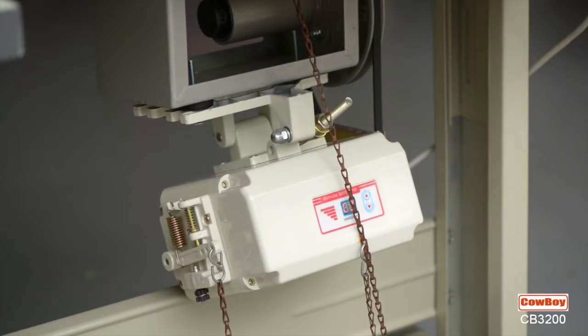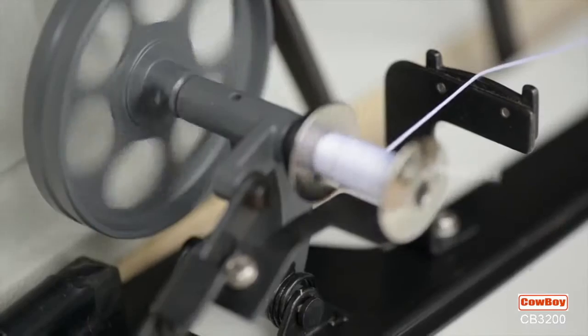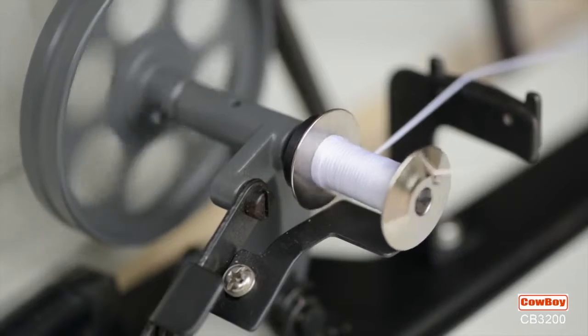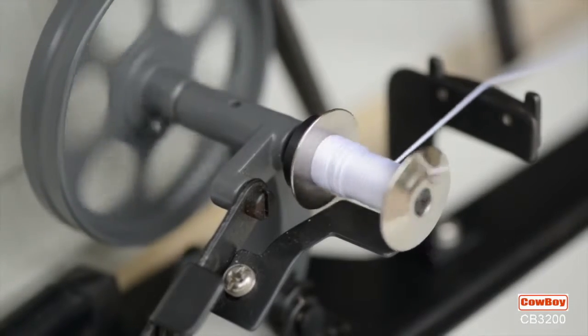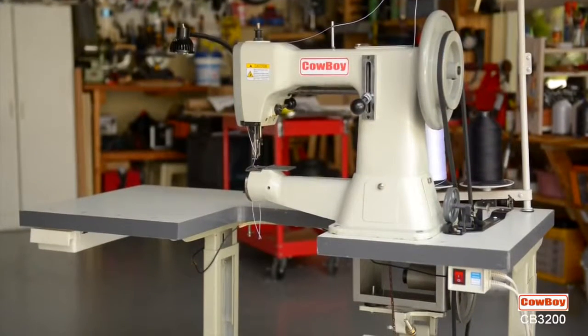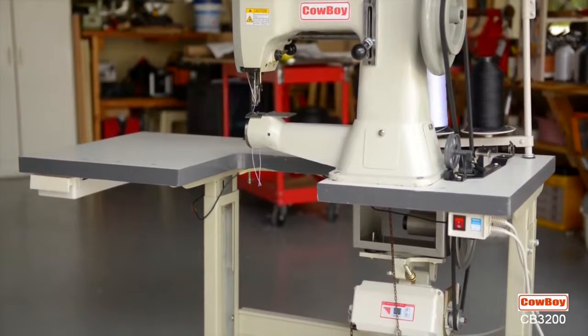Variable speeds are provided from the smooth DC servo motor, just by the amount of pressure applied to the foot control. The motorized bobbin winder is activated by the flick of a lever, which provides fast and accurate thread loading.